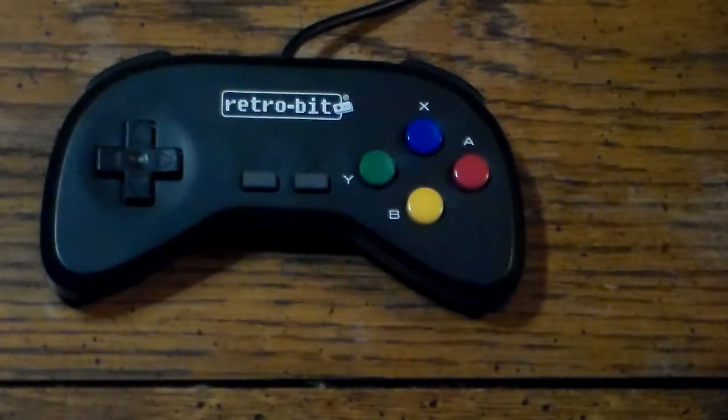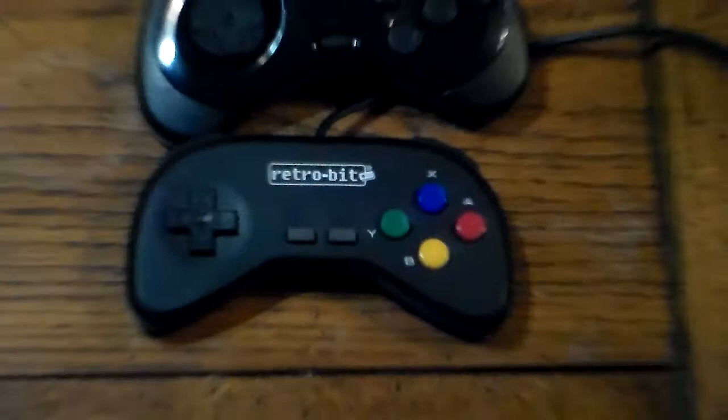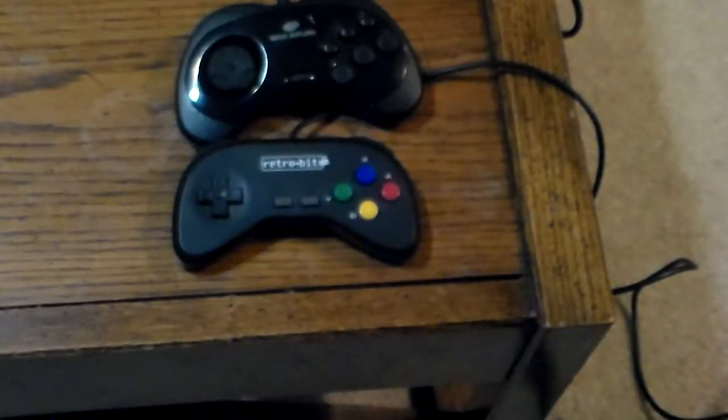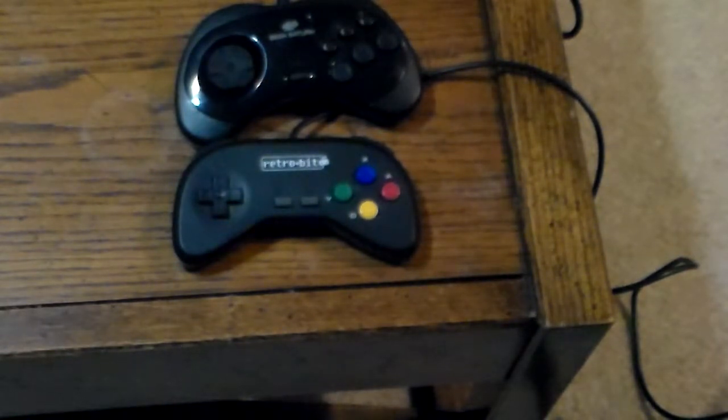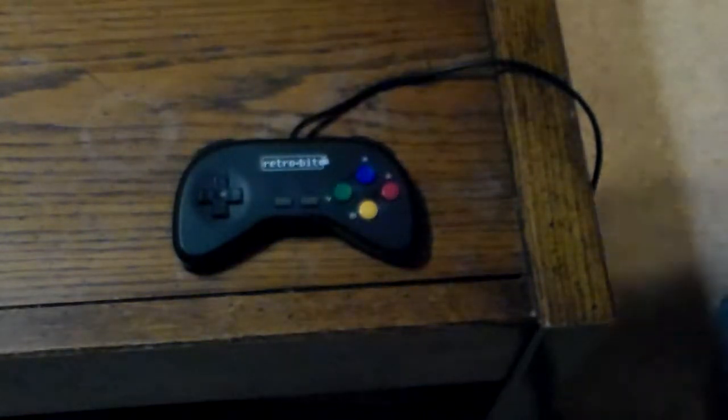I want you to take a guess — does this look like a controller something that you would probably recognize? See any similarities here? The Retro-Bit controller is a design similar to a Model 2 Sega Saturn controller. The Model 1 is a bit bigger and a completely different shape altogether. If you want to see a picture of what the Model 1 controller of the Saturn looks like, feel free to check out on Google or I'll have a photo in the description of the video. I don't have a Model 1 controller. The Model 3 is also a different design altogether.